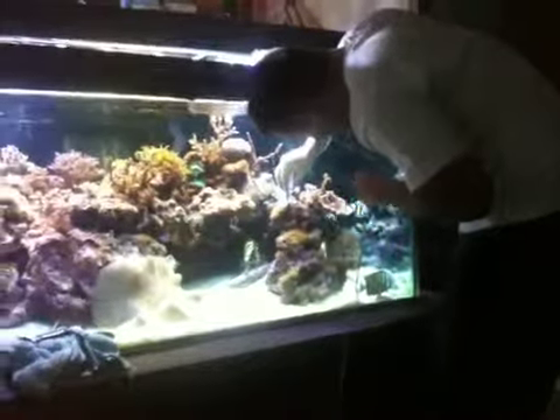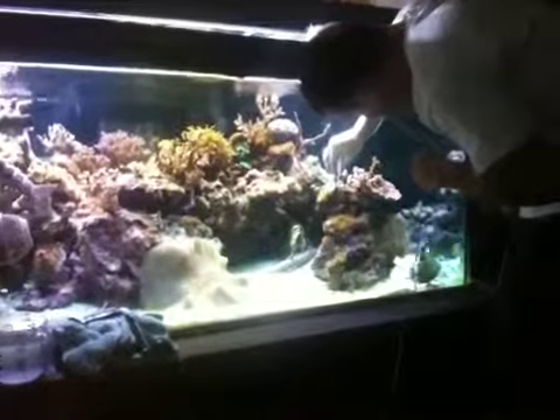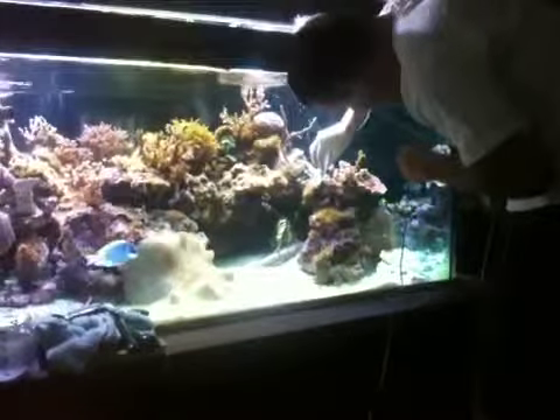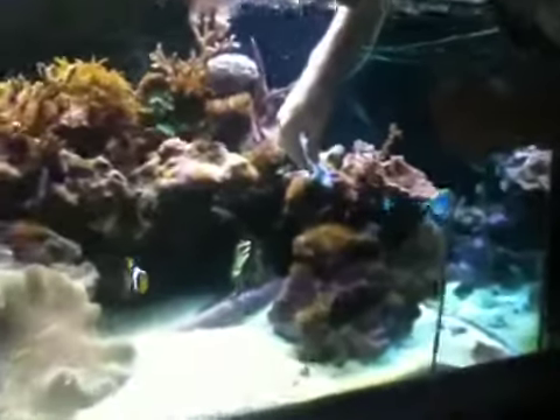It does actually appear to be working. Very well. That's hydrogen gas — the bubbles. Let's see if it works on this big old guy. We'll come in for a close-up.